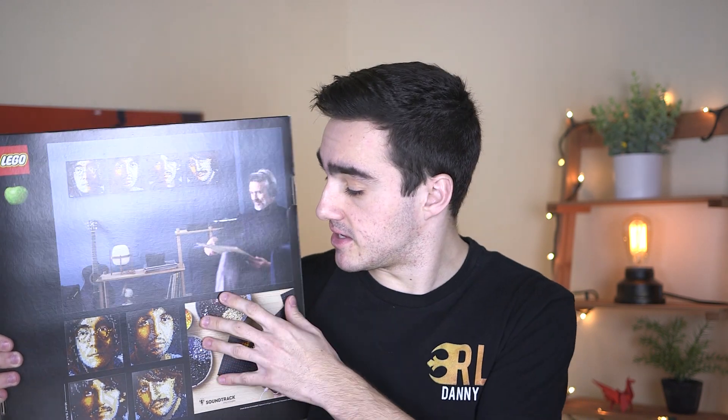A unique thing about this set, besides being targeted towards adults, is the building experience. On the back here there's a picture and it says 'soundtrack included' - there's some sort of audio that accompanies the building process. You can see this man right here is building the set while also listening to music or whatever's included. So we're going to dive into this set and find out what we have here.